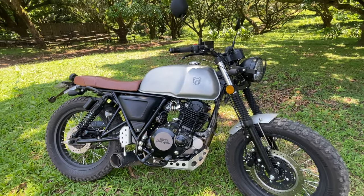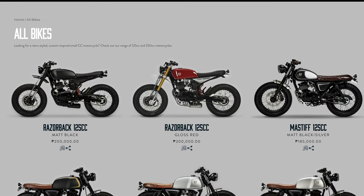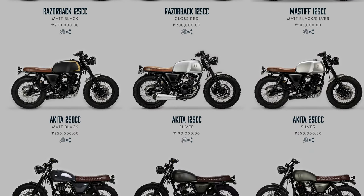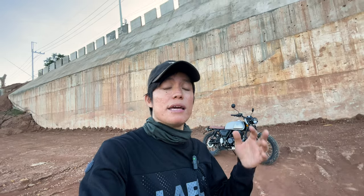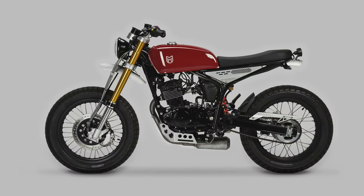Those are my quick thoughts on the Akita 250cc by Mutt Motorcycles, all the way from Birmingham, England. See you guys in the next episode. They're launching a total of six bikes here in the Philippines, and I'm particularly interested in the Razorback, which looks like an enduro. Stay tuned for that and I'll see you in the next episode.